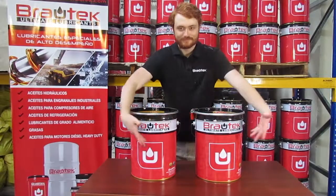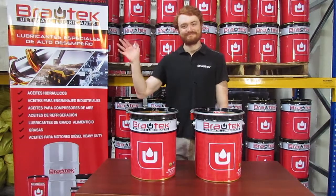Brotec offers lubrication solutions with a renewed image, even more committed to our name's values and vision.